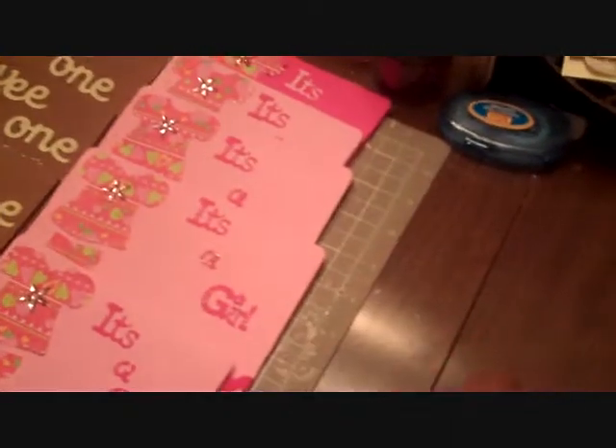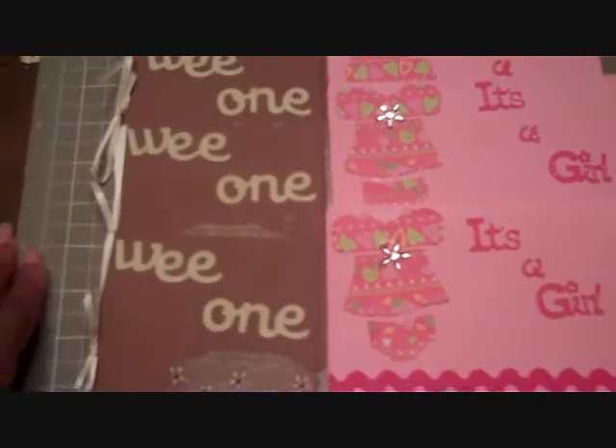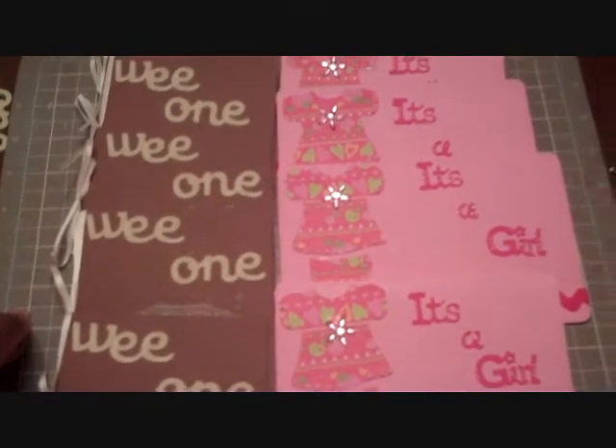Those were clearance when they were closing out their craft section. These will go in the mail Monday when I get back home to Oklahoma. Thank you for watching and have a blessed evening. God bless you.